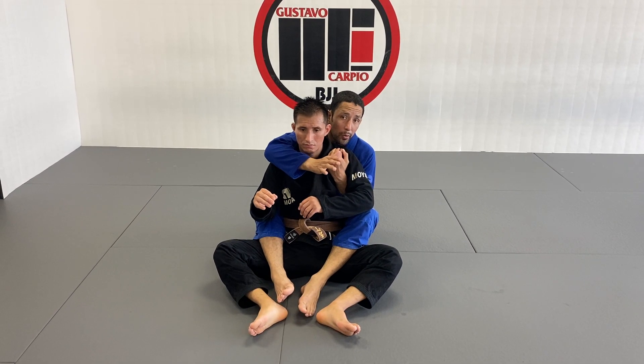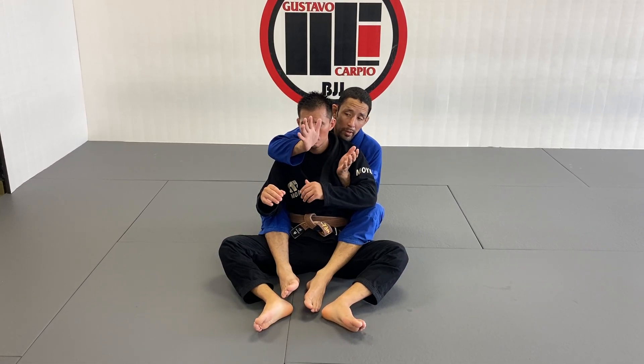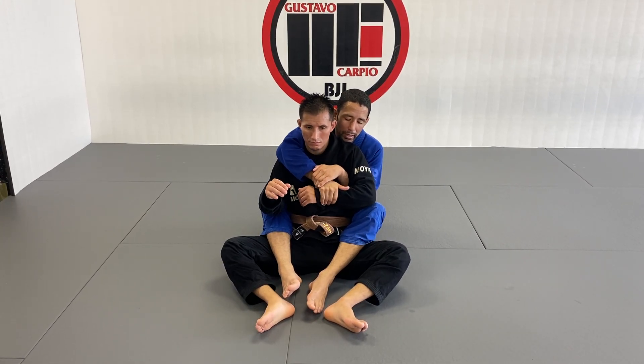I like to go toward the side of the controlling arm — the one that controls him from simply turning. That's the choking arm. So I'm going to take him toward the side of the bottom arm, the controlling arm. In that case, I want to go to my silver control, and my right hand is going to catch his wrist.